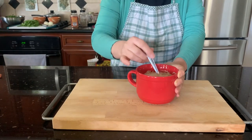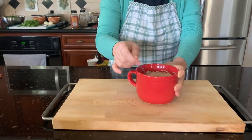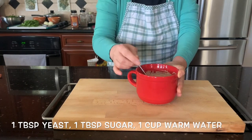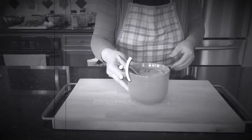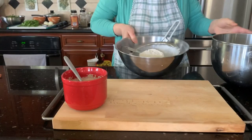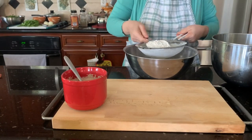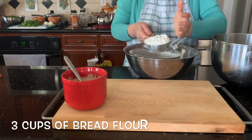First step: add one tablespoon of yeast and one tablespoon of sugar to one cup of warm water, mix it, and put it aside to rise. Now bring a bowl and add three cups of bread flour — I like to sift my flour to get rid of clumps and lumps.